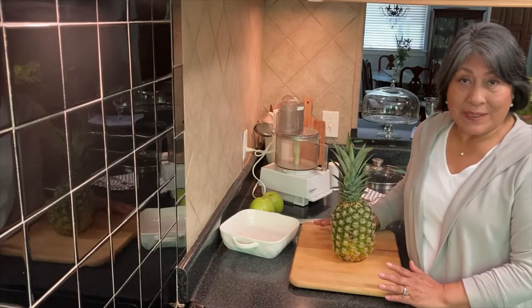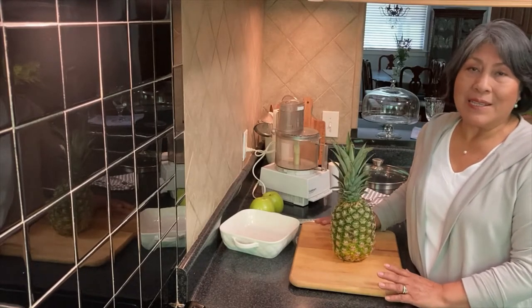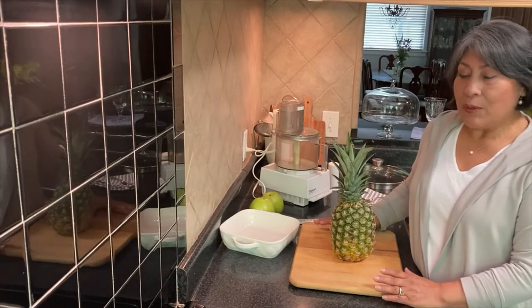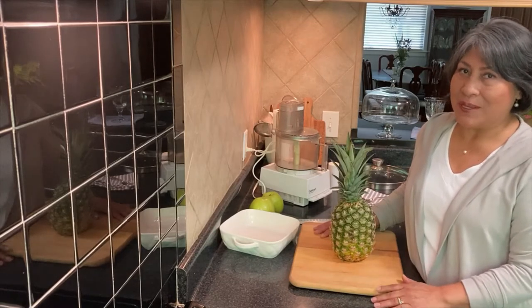You know better than me that quinoa is high in proteins, vitamins, minerals — you name it. Today we're going to do the daily breakfast of Peruvians.